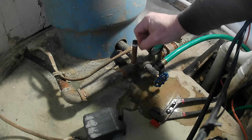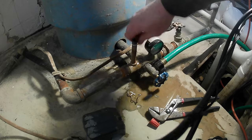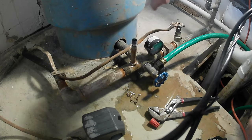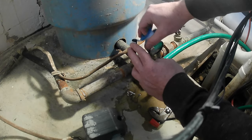Now that the pressure switch is off, go ahead and take all this old Teflon tape off. Then put some new Teflon tape on — that way there won't be any leaks.